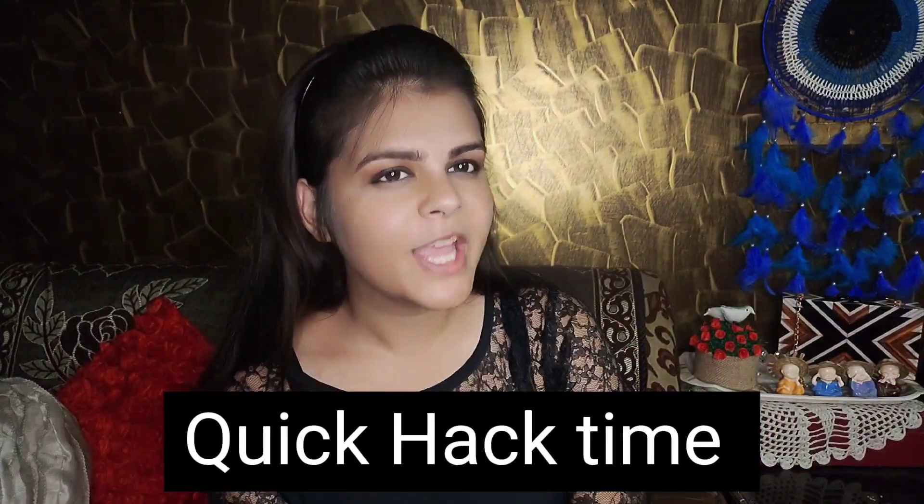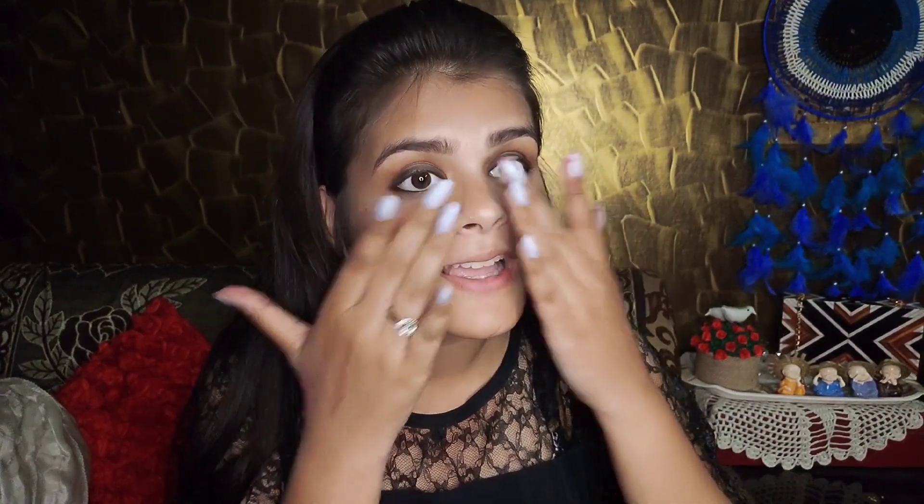I'm going to show a little hack for you guys. First, I need to take a little lip balm — just a small amount on my hand. Then I take some eyeshadow — I'm going to use a pinky blush shade and mix them together. Now we're going to put it on our cheeks. This creates a very cute tint. If you don't have blush, you can create a cute blush with this technique.